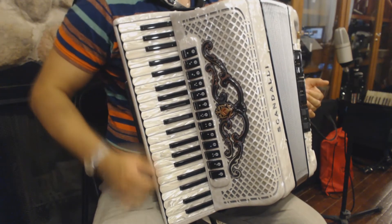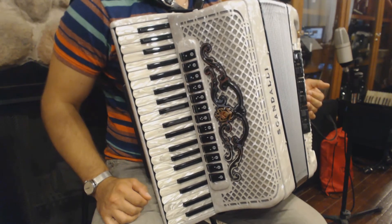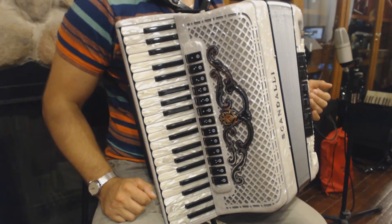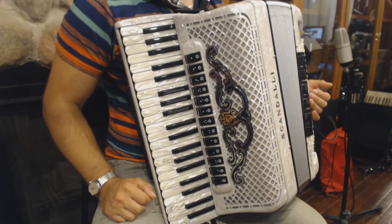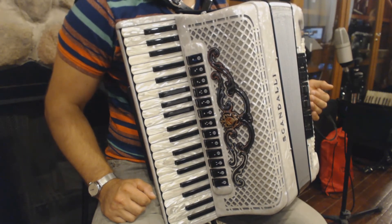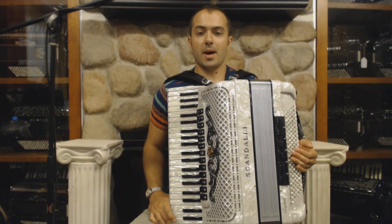A little bit faster. And even faster. We also have inverted mordents in bar number 13. The inverted mordents are described in detail in the second Belkin music lesson. So those were the main difficulties in part A.